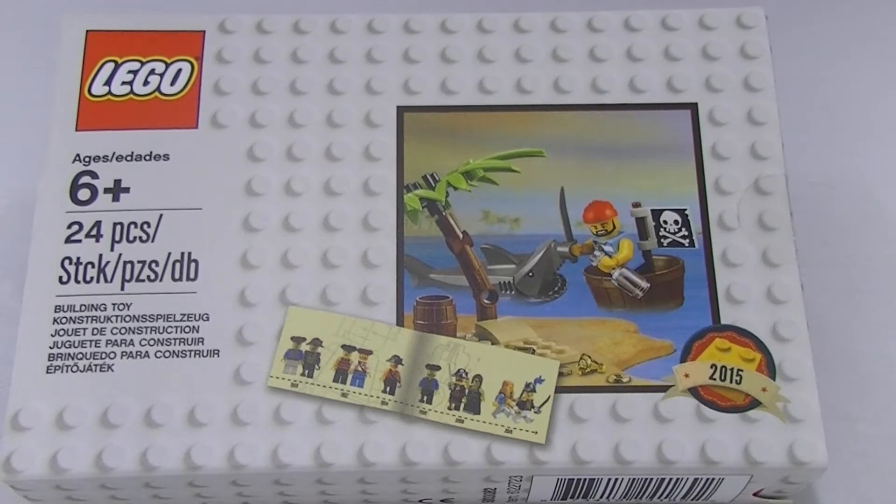G'day YouTube, Down To Bricks here. I just want to shoot this video — it's mainly for the viewers in the States. This is going to be your promotional item from Lego during August, so from the first of August, if you spend over 75 bucks you're going to get yourself one of these bad boys, and it's a great-looking promotional set.